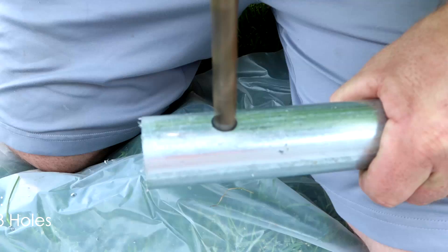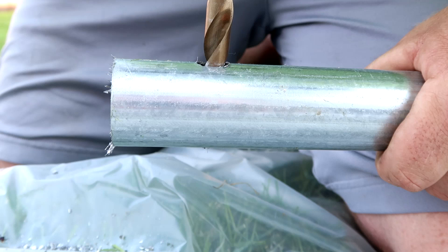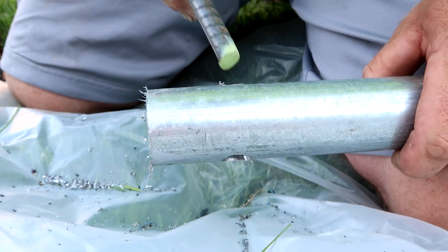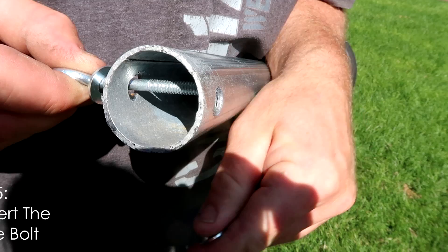The next thing we're going to do is drill three holes into the pole — you want two holes at the bottom and one at the top. Make sure that when you drill the hole it goes all the way through, big enough to fit the rebar into it. Once you have the first hole in, do the other hole on the opposite side of the pole and about an inch above it. This is so that the rebar can kind of crisscross.